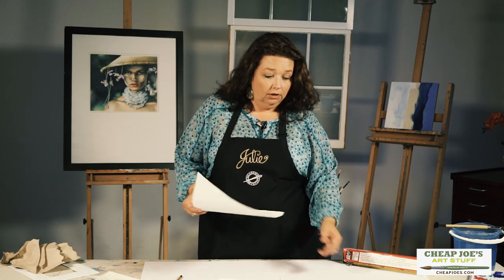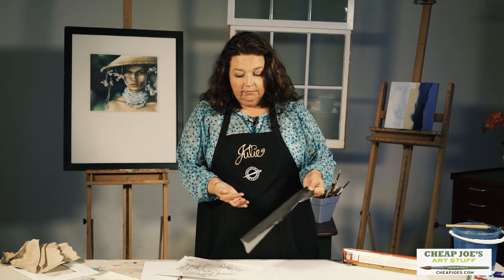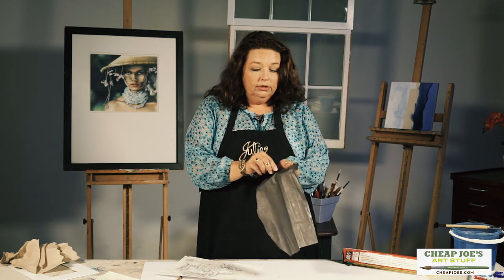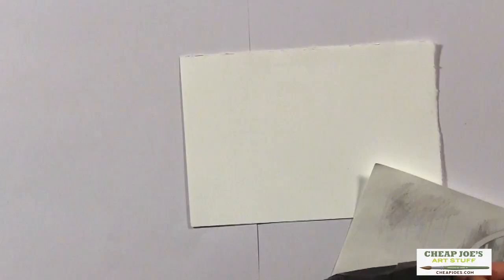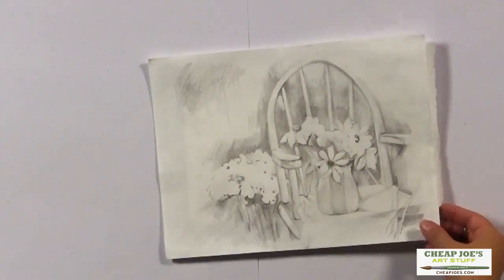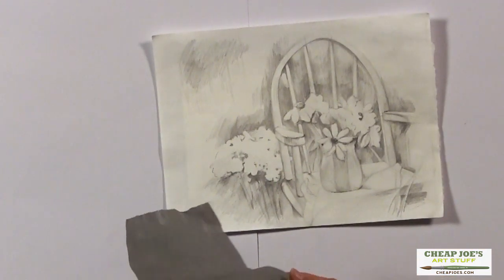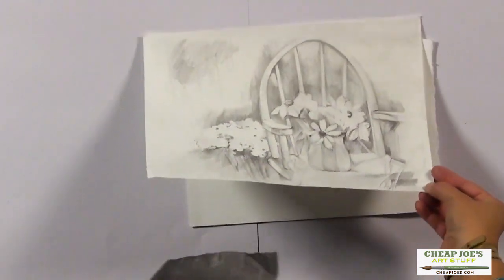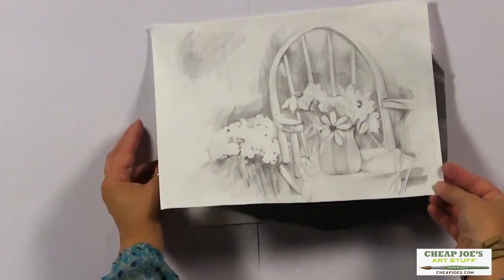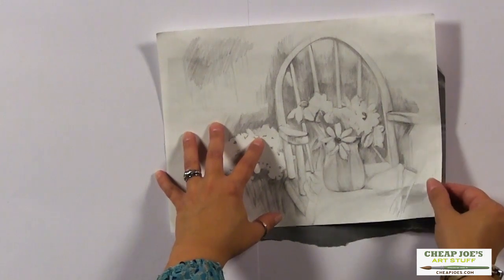So let's say we have our finished surface here and we have the graphite paper. You can see that it comes off pretty easy, so you just lay it down there and you can position your sketch where you want it, then just slip this underneath.